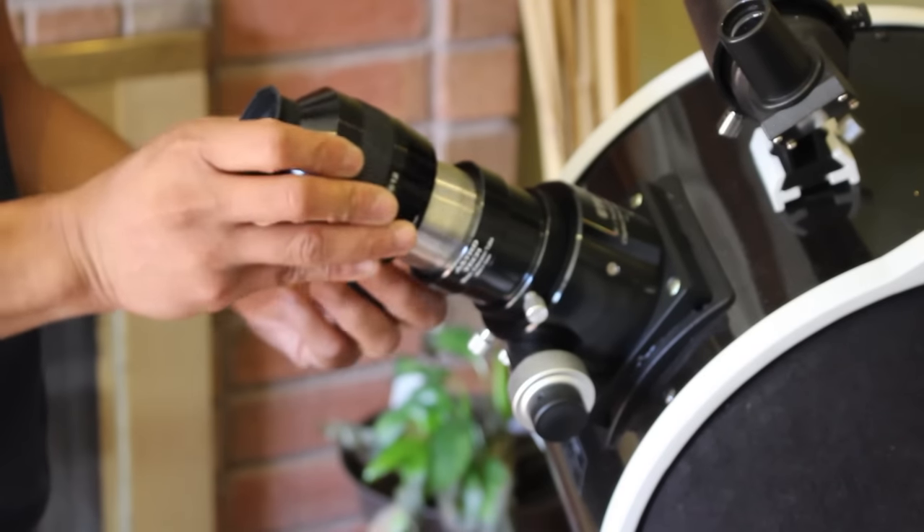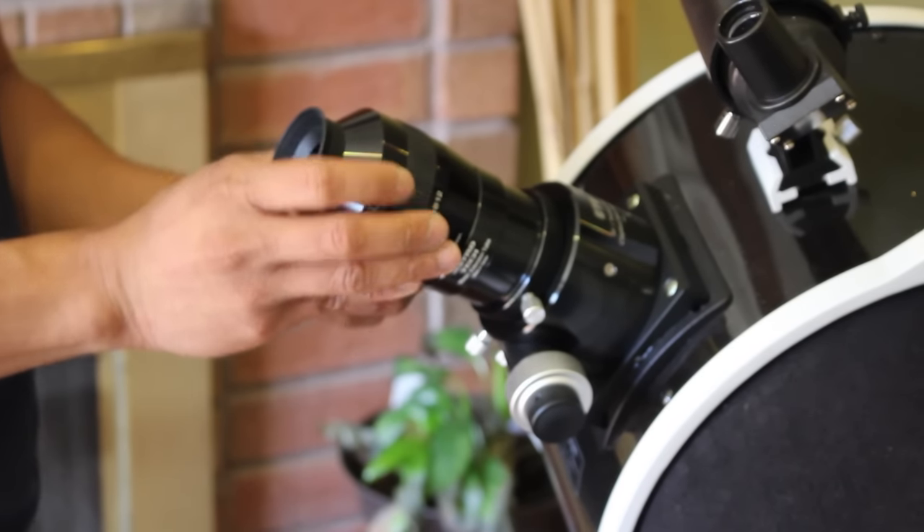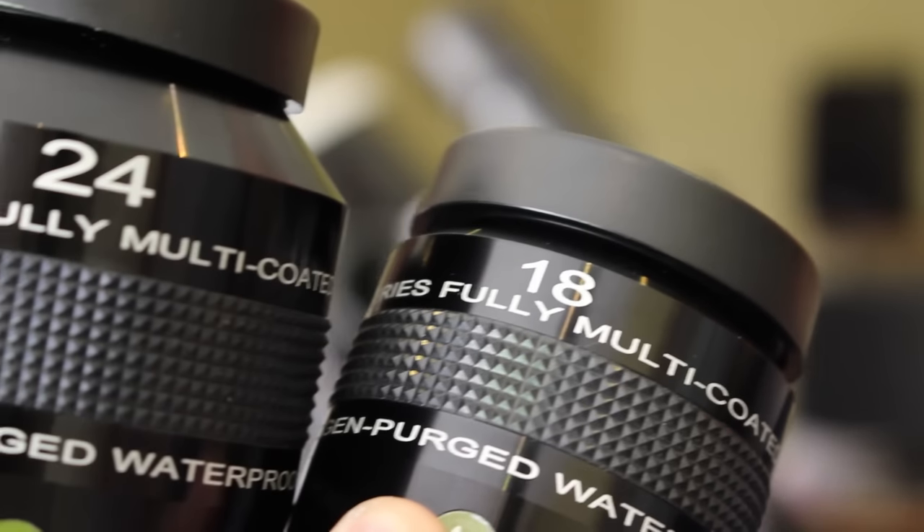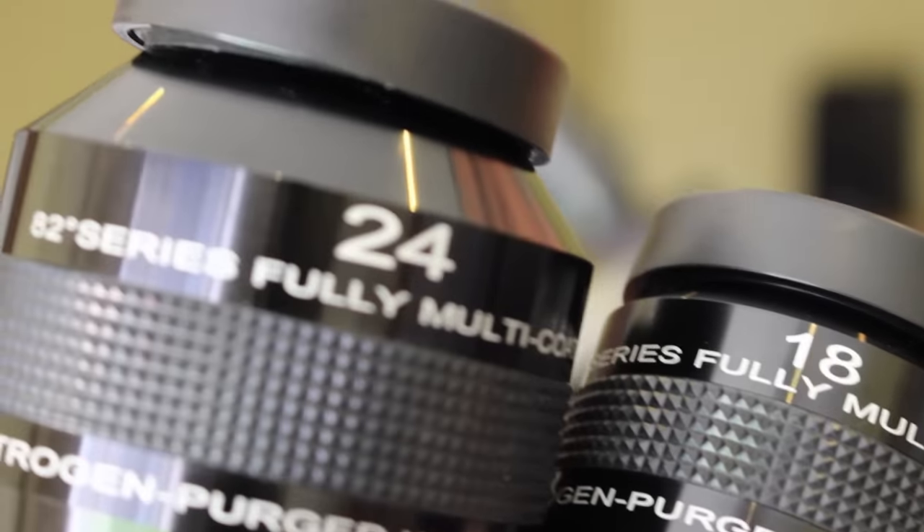Step four is to insert an eyepiece into your telescope's focuser tube, and make sure that you choose the one with the lowest magnification. If you don't know what that means yet, look at your eyepieces. If they are labeled in millimeters, choose the one with the highest number. If they are labeled in strength, it will probably show an X — choose the one with the lowest number.